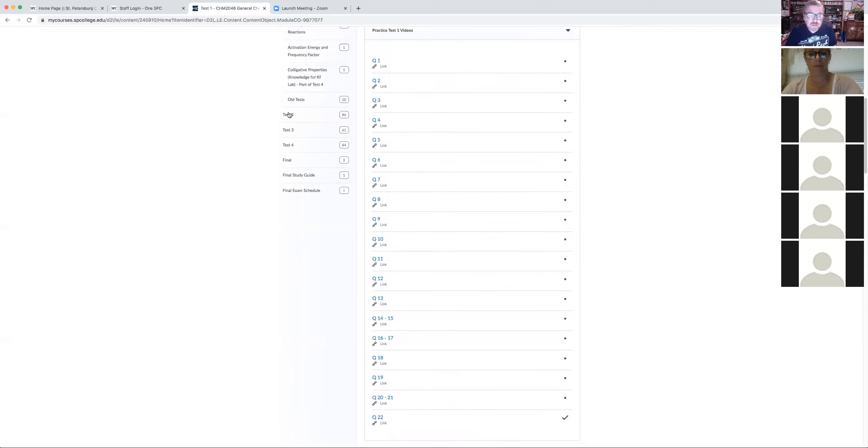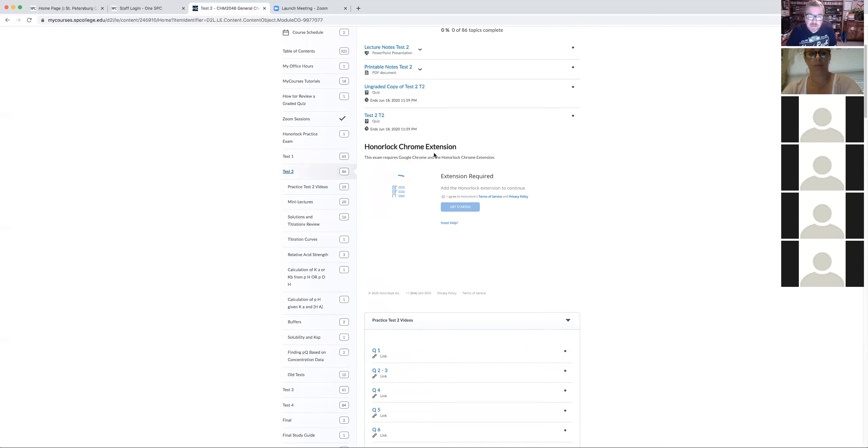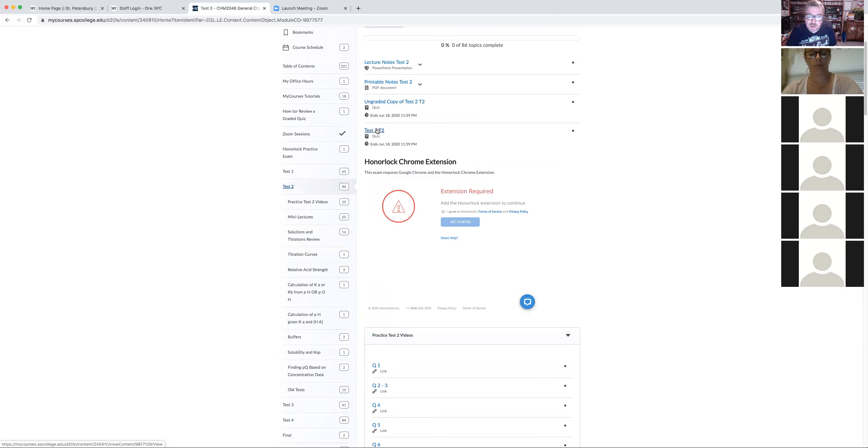Test two is set up pretty much the same as test one — you'll have the ungraded copy of test two and then the graded test two. If you can be successful with the ungraded copy under test conditions, there's no reason you shouldn't be successful with test two under OnLock. That's the only difference.